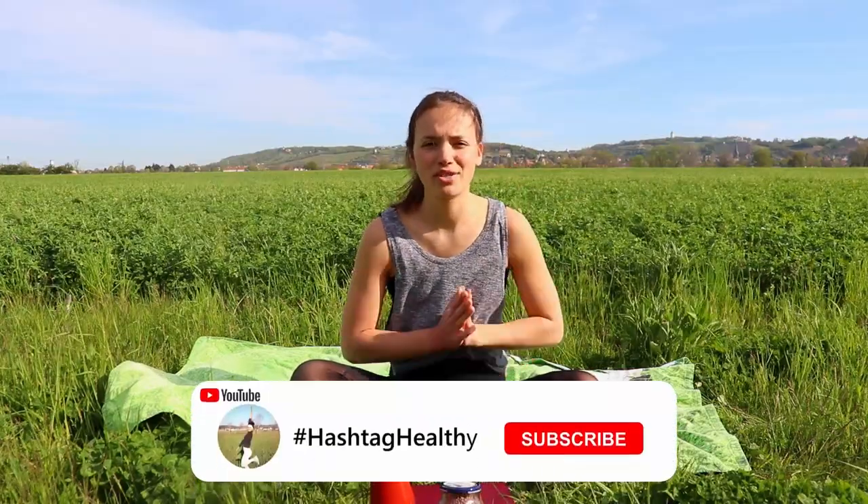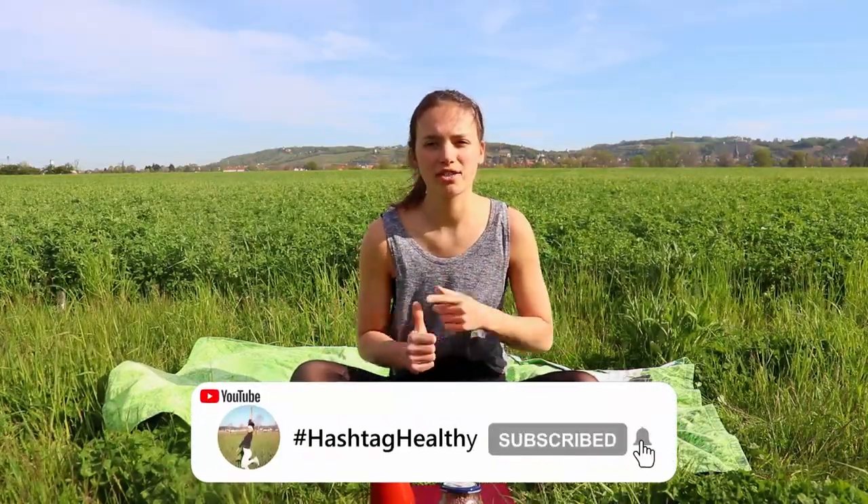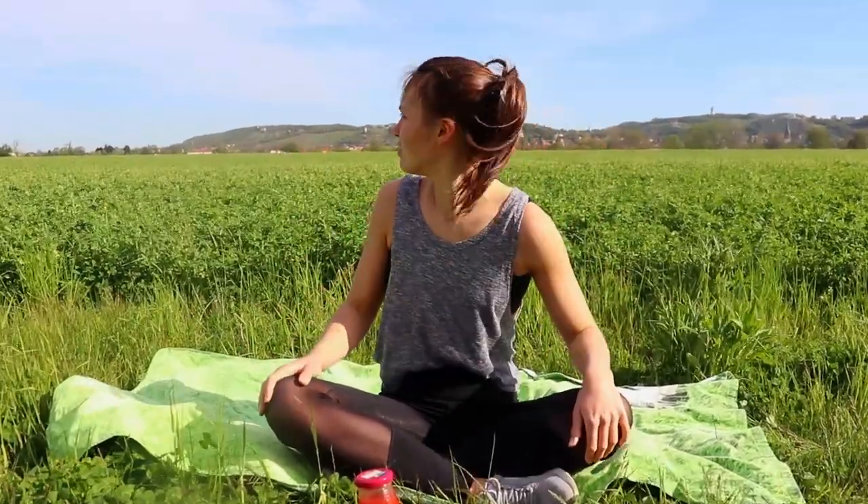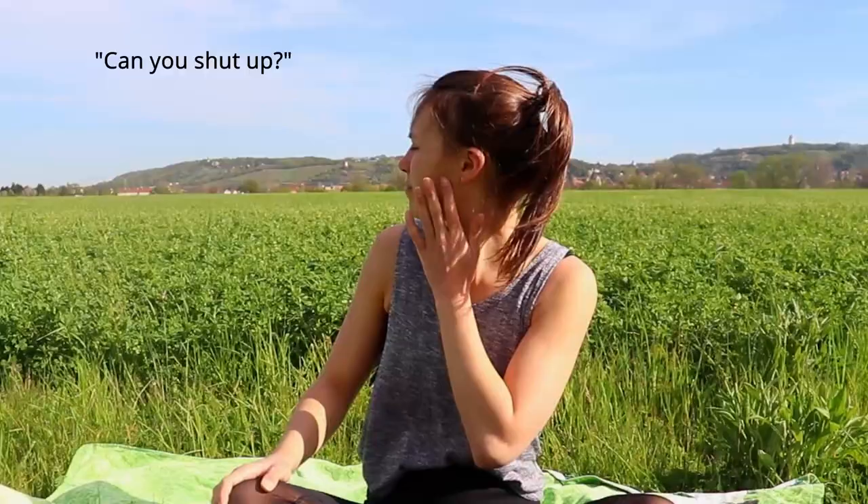Hi! I hope this video is not gonna be a total disaster because it's windy outside, the sun is really bright and I don't know if the camera is all too bright. The birds are like, yay it's spring finally! Can you shut up? Please? So hi!